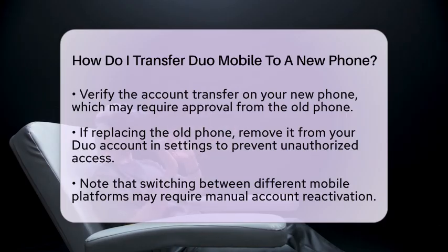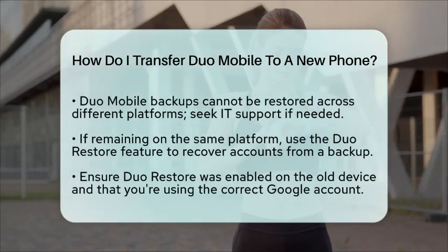Keep in mind that if you are switching between different mobile platforms, like from Android to iOS or vice versa, Duo Mobile backups cannot be restored. You may need to reactivate your accounts manually or reach out to your IT department for help.